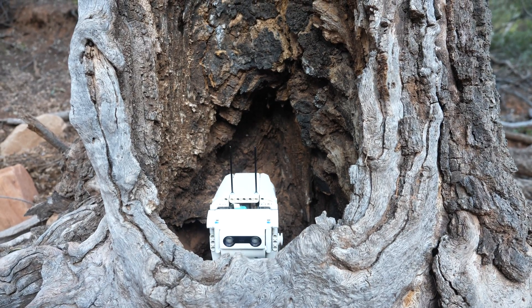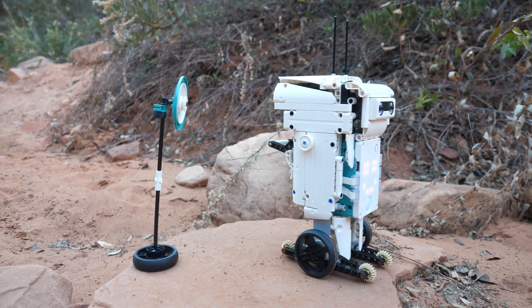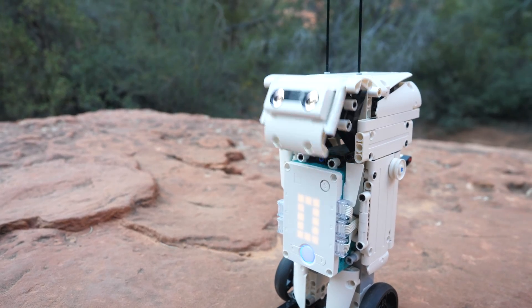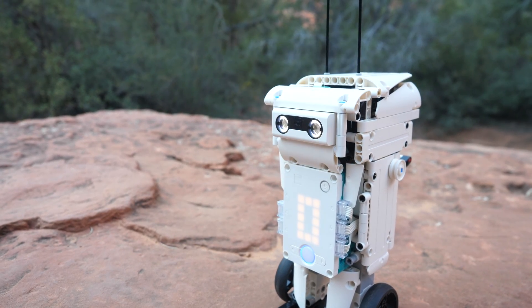As a bonus functionality, if the robot is just idling — meaning the program has started but you haven't selected a mode — you can actually wave your hand in front of the ultrasonic sensor, which will open his head, allowing you to reload the bullets.